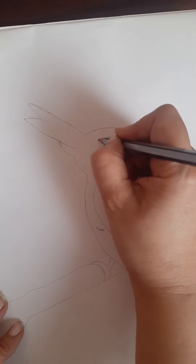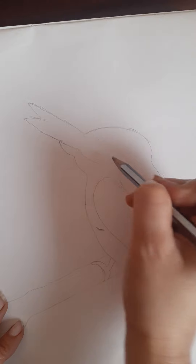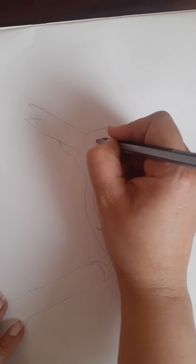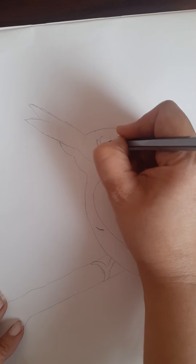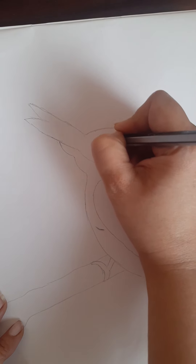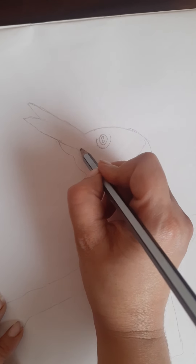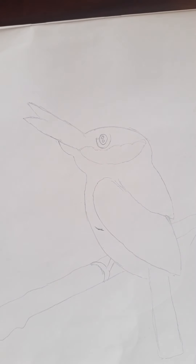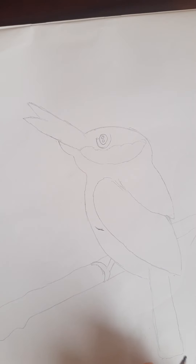Now it's time to draw the eyes. From here one more thing, you have to draw like this. And for the eyes, please do everything lightly because we are going to color it with blue. So like this, the eyes, and here draw like this. So our basic structure is done. Now it's only directly, no outlining with the marker.